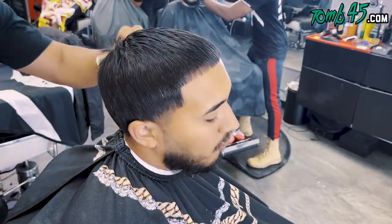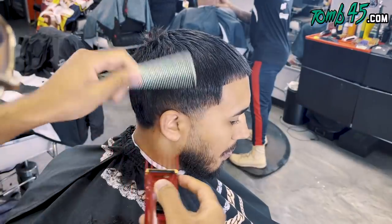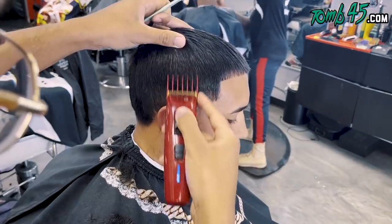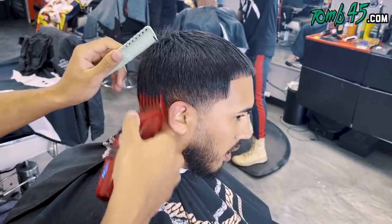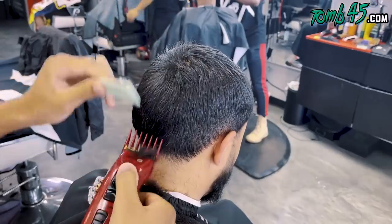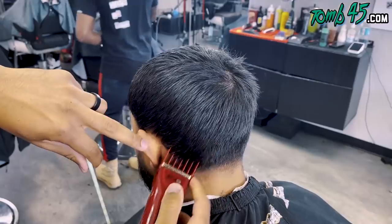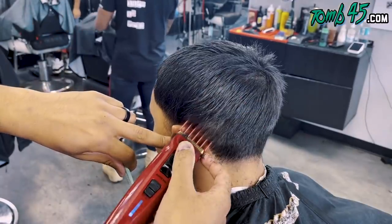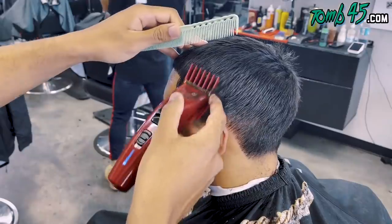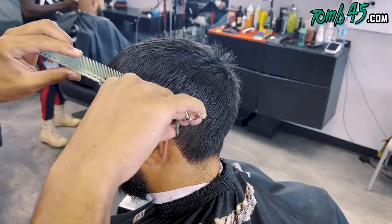YouTube, what is going on, guys? Listen, I am out of town, I am recording in a hotel right now, but no excuses — we got to get these videos out. We're going to start debulking with the Babeless FX3s. These are not out yet, they come out in September. I'm using my number four to start off the debulking because we're going to do a low drop fade.